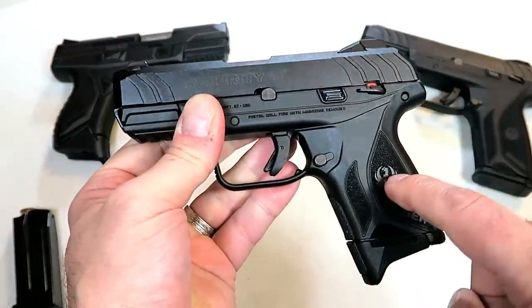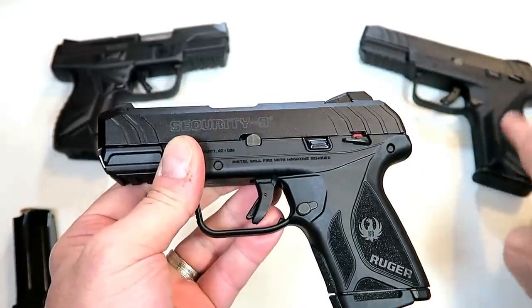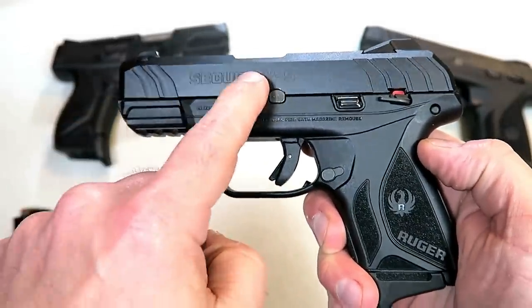The MSRP is $379. I'm seeing it on Gun Broker already around $330. I think over time it'll settle right where the Security 9 is, around $300. But check this out — 3.42-inch barrel.